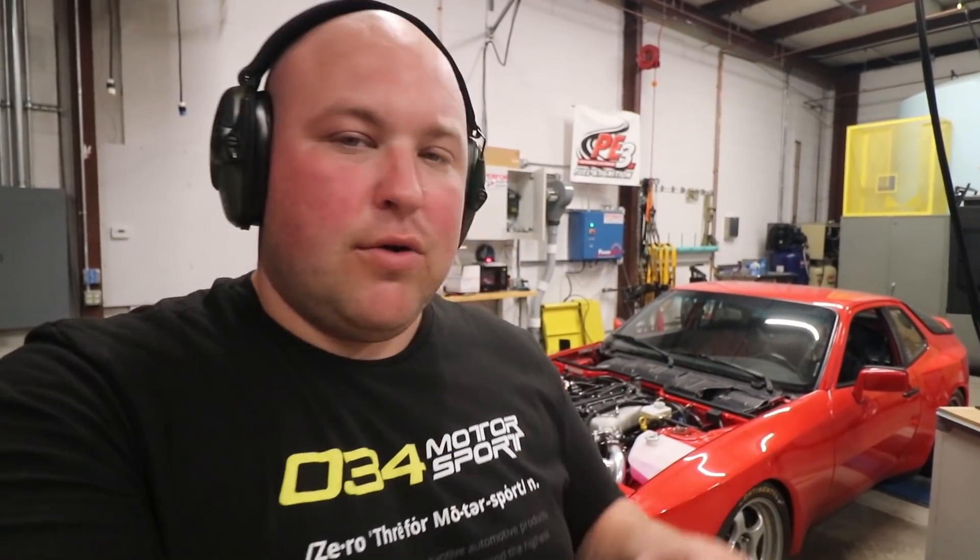David bumped up the duty cycle on the boost control solenoid by 5%. We're not 100% sure how much boost that's going to add yet, but we're going to creep our way up to 22 psi. Let's see what this run does.